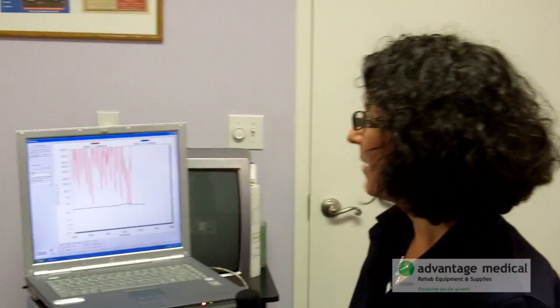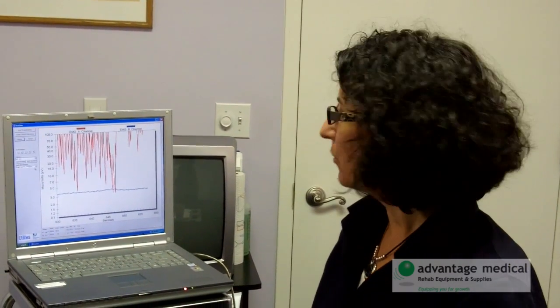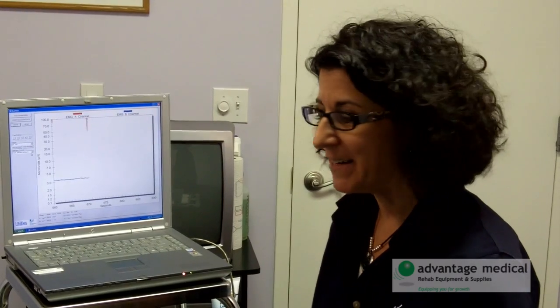Joan, you did great with that. I'm able to see what you're doing on the computer. We're collecting your data and I'll be able to compare it each time, and we'll be able to see that you're able to hold the contraction for longer. So today it's just really learning — you're just figuring out how to use those muscles, and that'll have carryover to what you do at home. It's very important that you do your exercises every day, not just when you come to therapy a couple times a week.